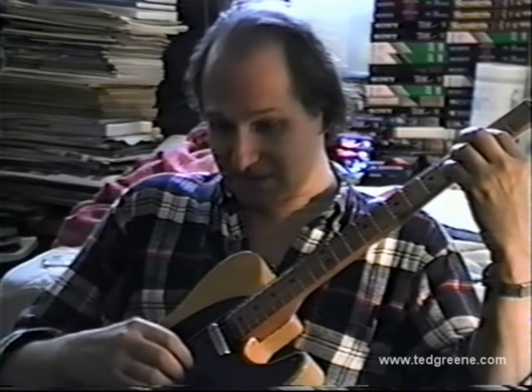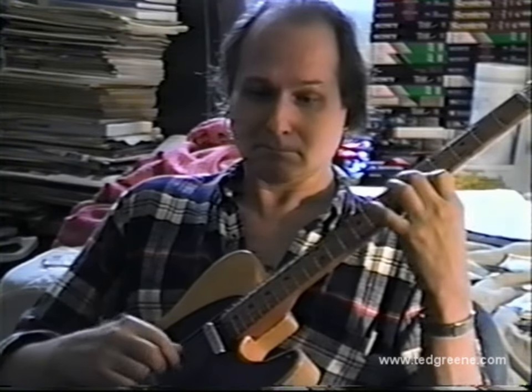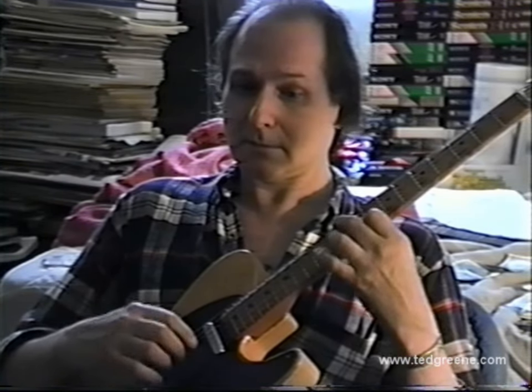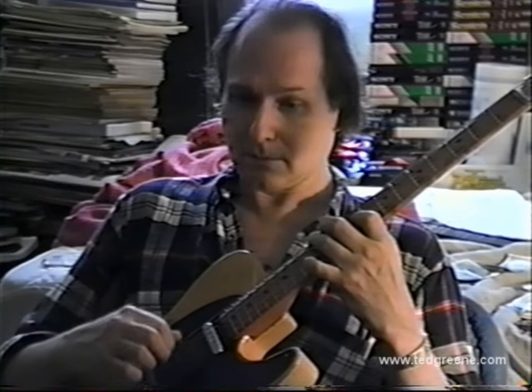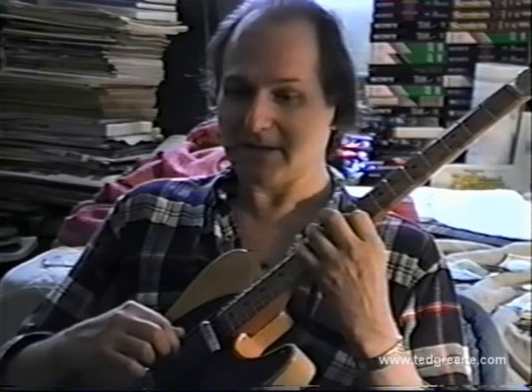Ask me whatever you need to as I'm playing. I'm following you; I'm doing a pretty good job so far. I still call this the bass if it's the lowest voice, even if it's up on string three like that. It's a little chromatic — an inner line.